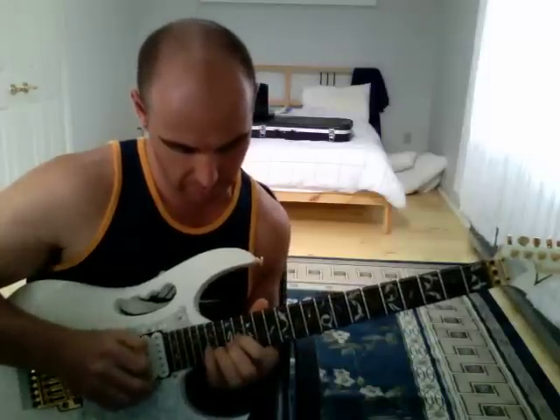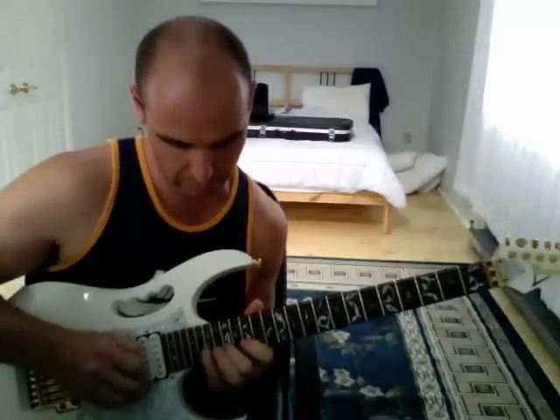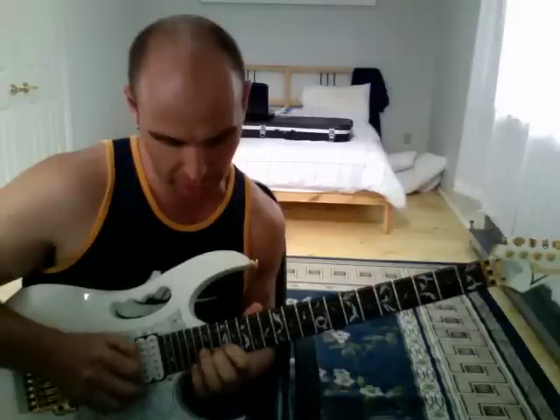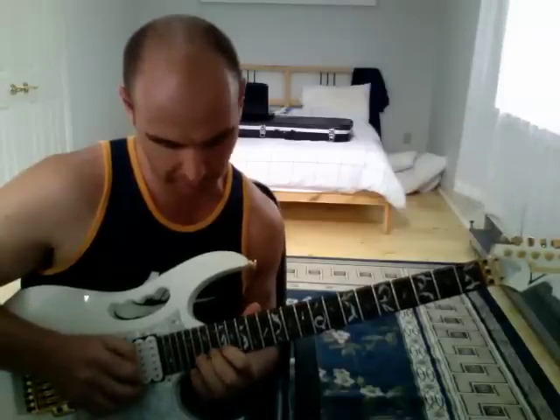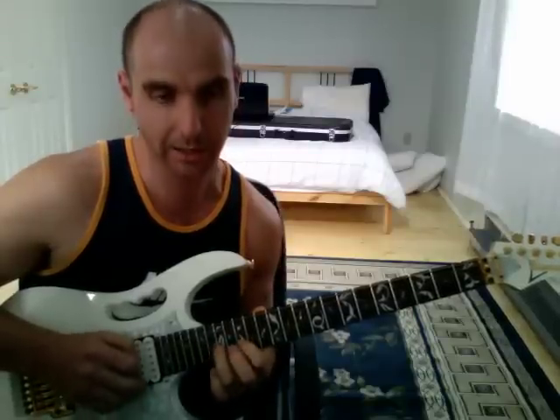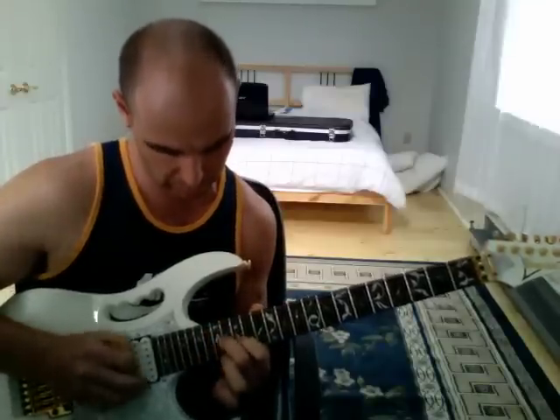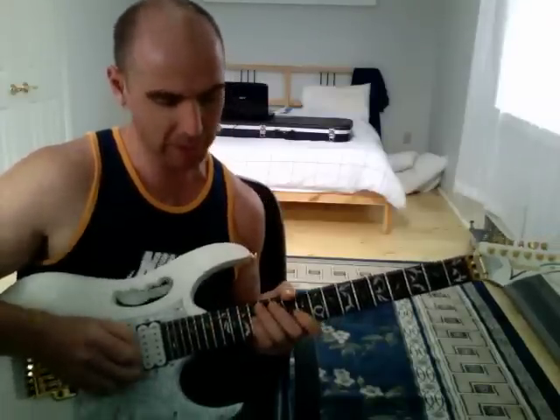So far we have this: the A minor arpeggio, the A major arpeggio, the D minor, the G7, and the G7 and C scale bit. Next bit is in the next video. See you then.